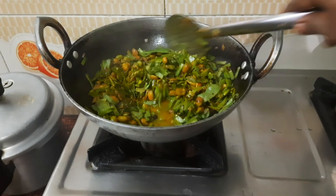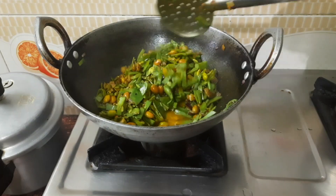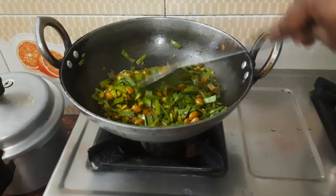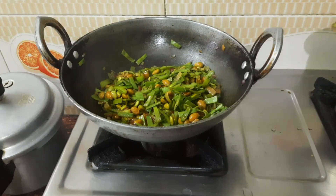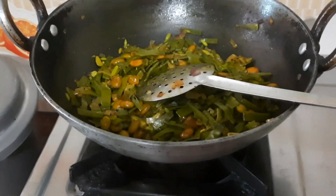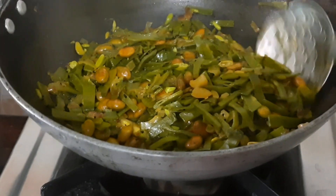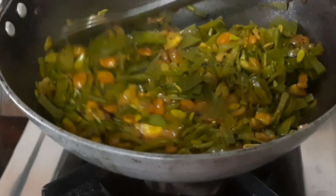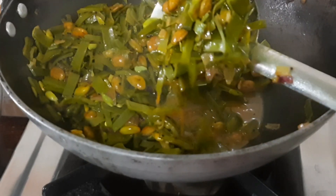Add 1 spoon of lime. Add 1 spoon of salt, 1-2-3 cups. Add 3-2 cups of salt, add 1 glass of salt. After the oil, we will get the oil.